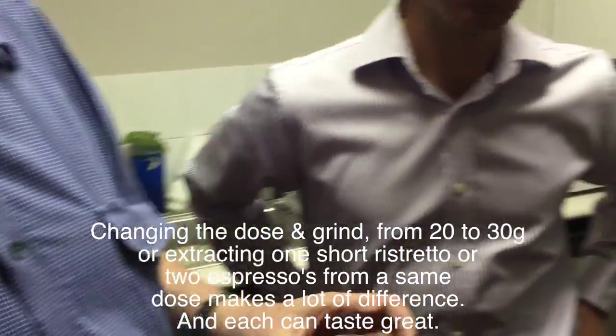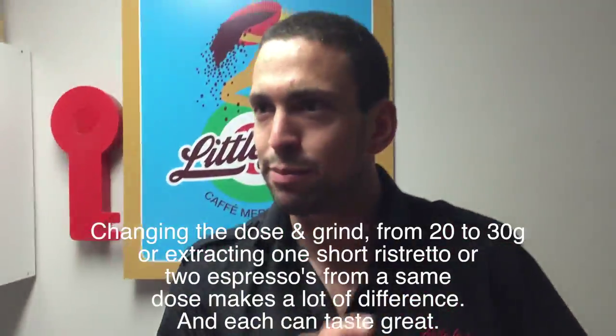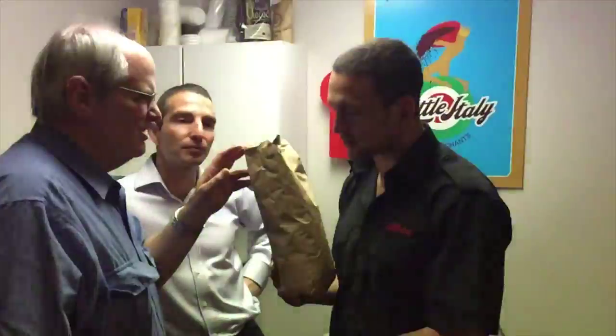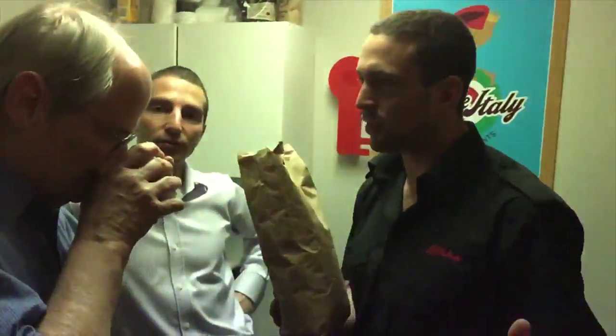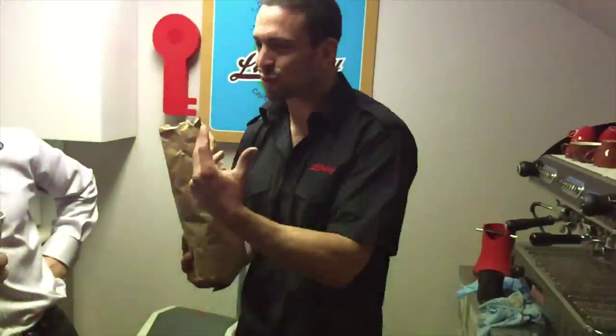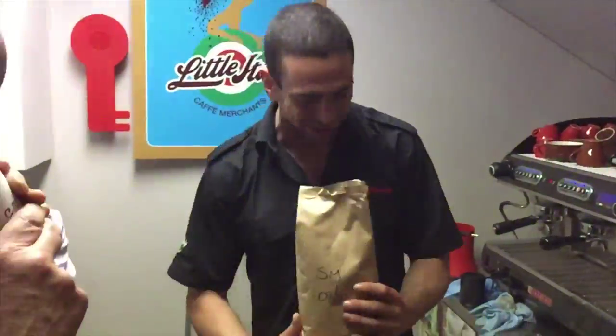So you realize how much difference the grind can actually impact the coffee. Smell that — it's almost like a caramel sort of flavor. Completely different. Two different coffees roasted to the same profile, different composition of coffees — but you think it's all coffee. It smells completely different.